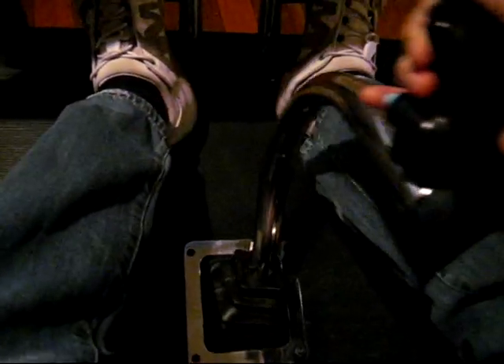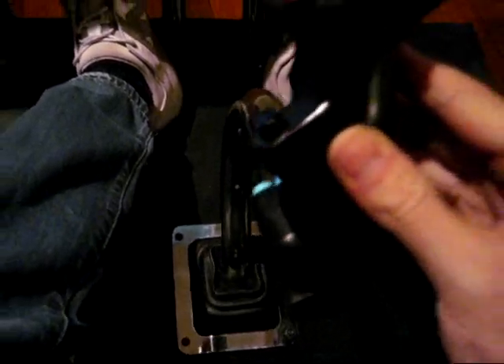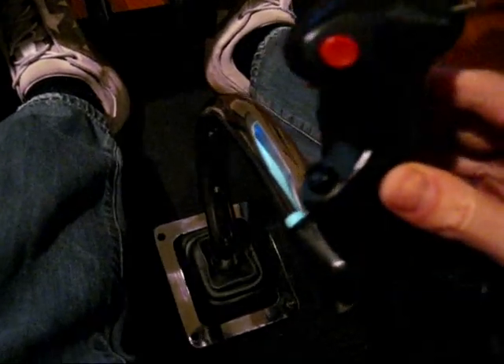Unlike most commercial helicopter simulators and gaming joysticks, this is not done with physical springs, because a simple spring back to the absolute centre does not provide a realistic feel, especially in a hover. The more movement in the cyclic, the stronger the force.